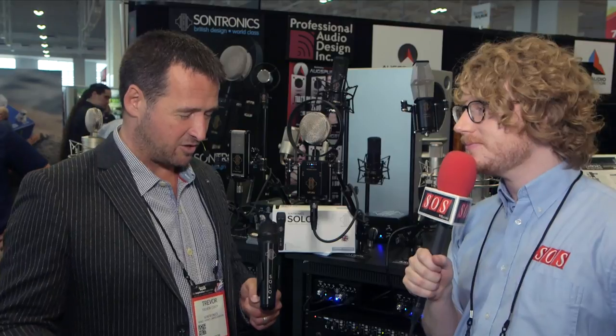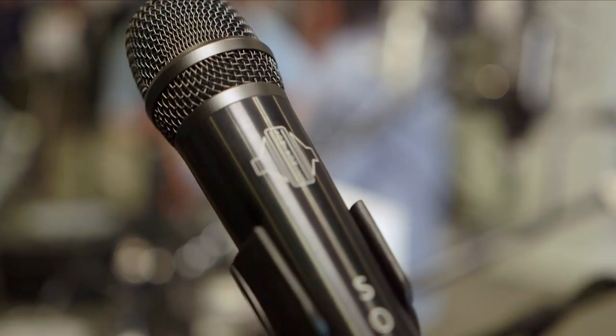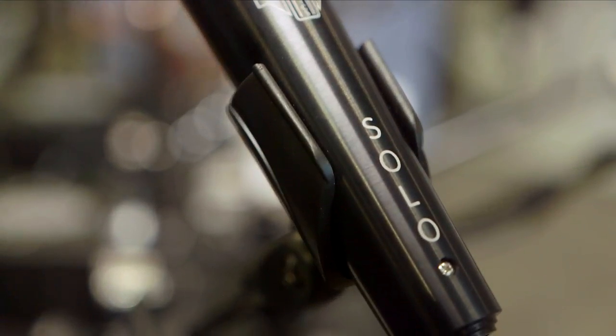I do indeed. So it looks like a dynamic — and it is a dynamic. Let me introduce the new Sontronics Solo handheld dynamic microphone. It's a project we've been working on for just over a year. This microphone supersedes our renowned and respected STC-80.